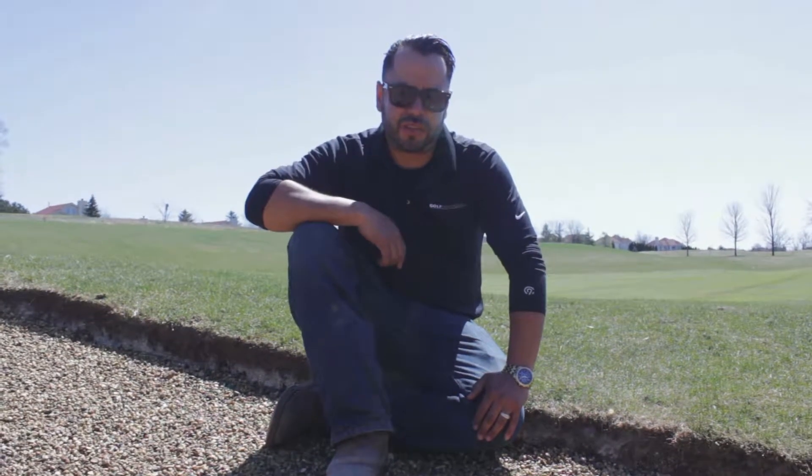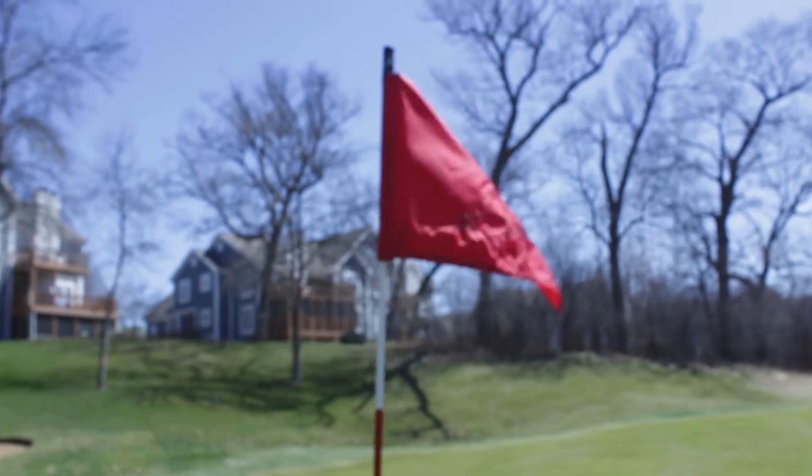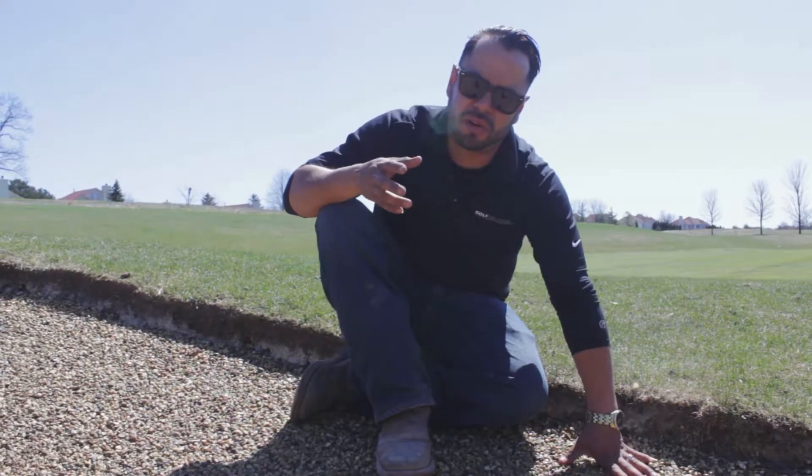Hi, this is Gerardo with Golf Creations. We're out here at Geneva National Trevino Course. This is hole number seven. What you can see here, this has already been sprayed. We're doing a Better Belly Bunker renovation.